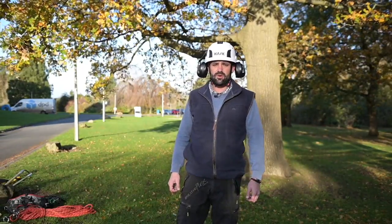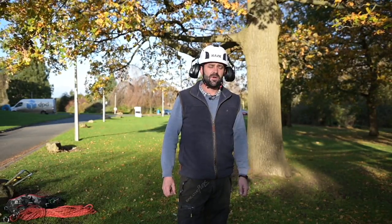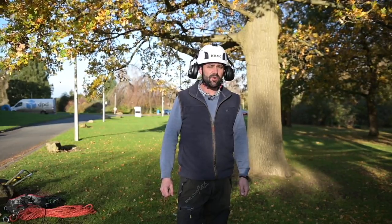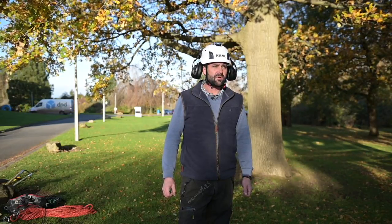Today we're here to show you and go through accessing a tree using a rope and harness. This will be done with a two-rope system: ascending the tree, installing an adequate anchor point and secondary anchor point, then descending through the canopy with a branch walk and coming back in.